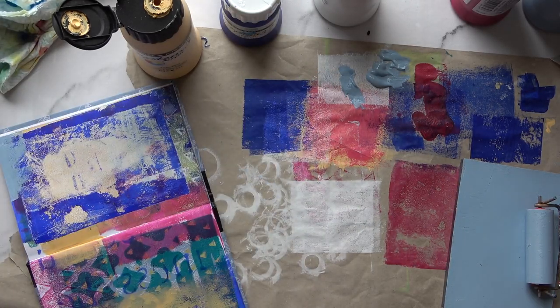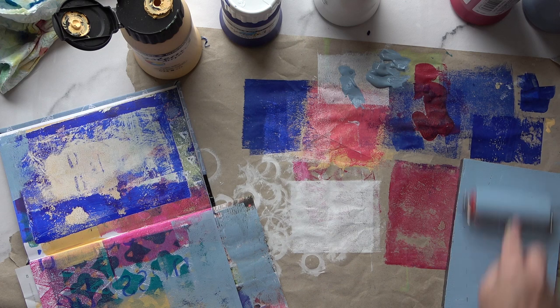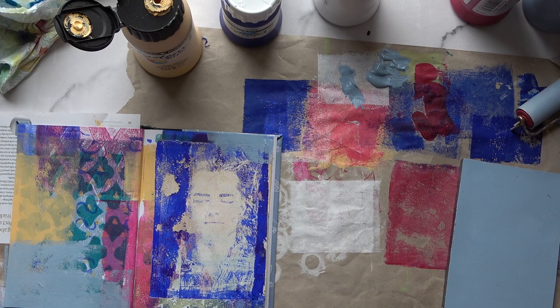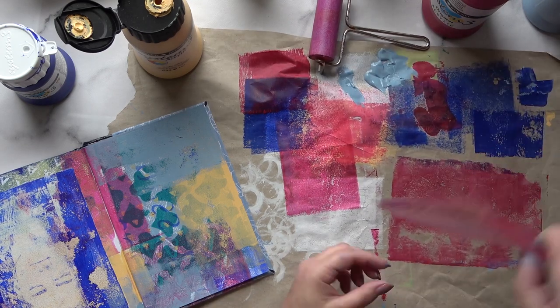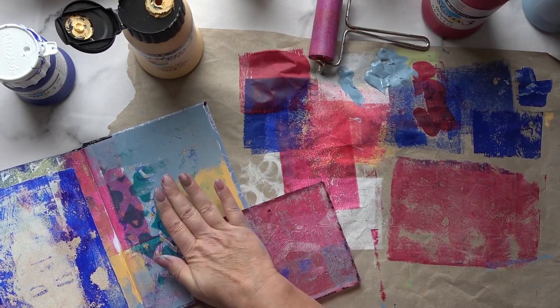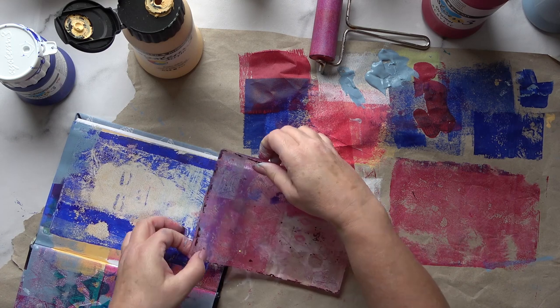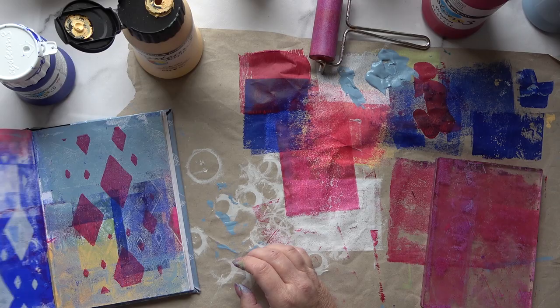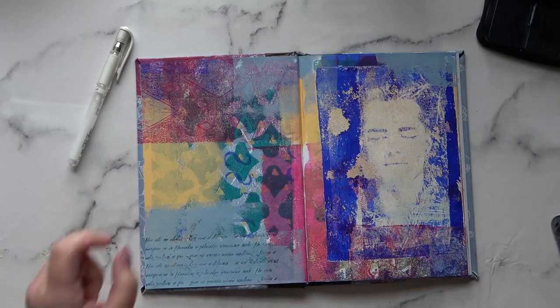I'm going in again with some Wedgwood Blue. I like it — it's all very mysterious and grungy, very different to what I normally do. Tell me what you think — do you hate it or do you love it? I rather love it. I don't want to get stuck in a rut; I want to try different things. Now I want to tie in that ultramarine blue so it doesn't look like it's just stuck on. I'm loving it — now I'm going to do the journaling.